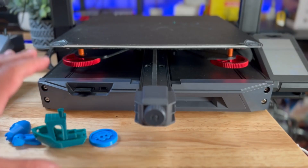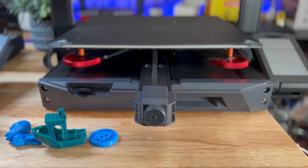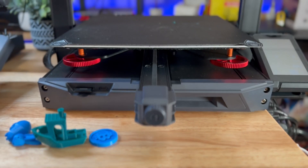The printer has auto bed leveling with manual adjustment capability. During shipping the adjustment wheels had fallen off, which sometimes happens — just put them in, tighten up, and level. I always recommend doing a manual leveling first, then auto leveling, as it makes the auto leveling quality much better.